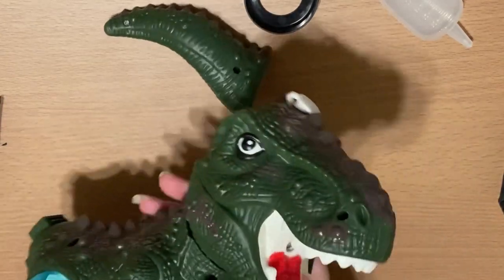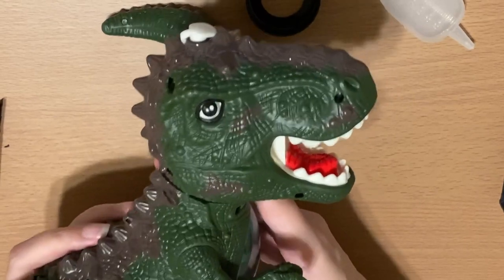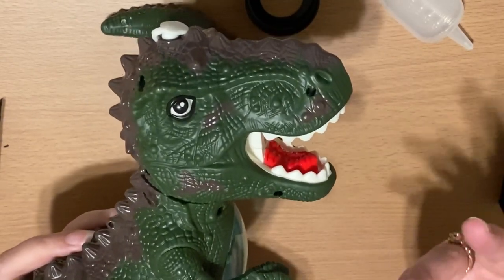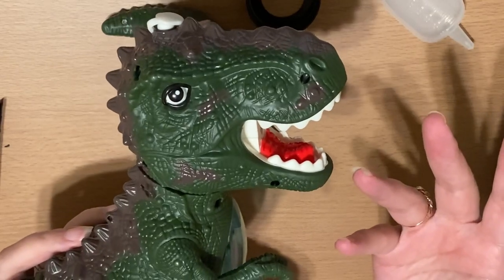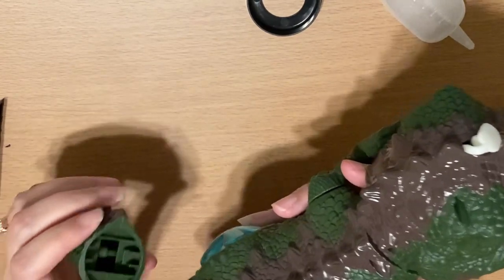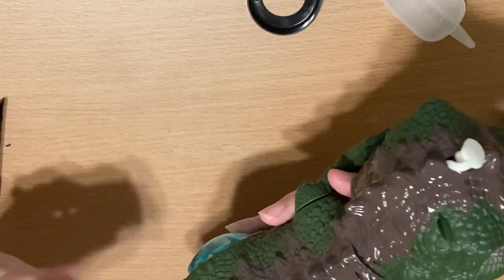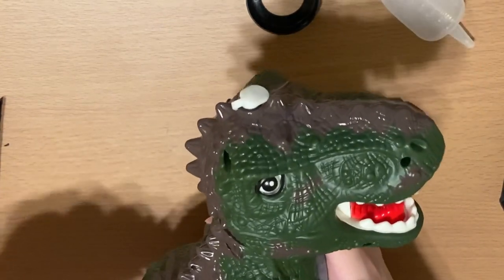My first impressions are that this thing is pretty adorable, actually. A lot of times with dinosaurs, even though kids love them, they don't realize dinosaurs were actually pretty scary — so I like the fact that this one is pretty cute. Let's go ahead and put him together.